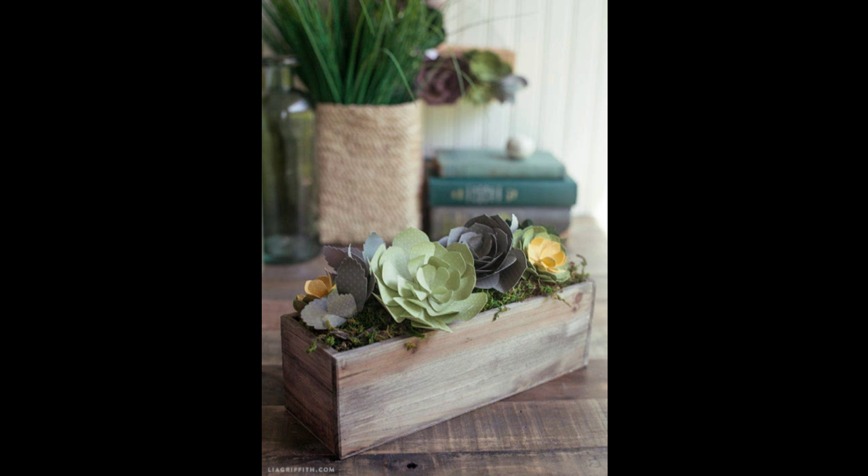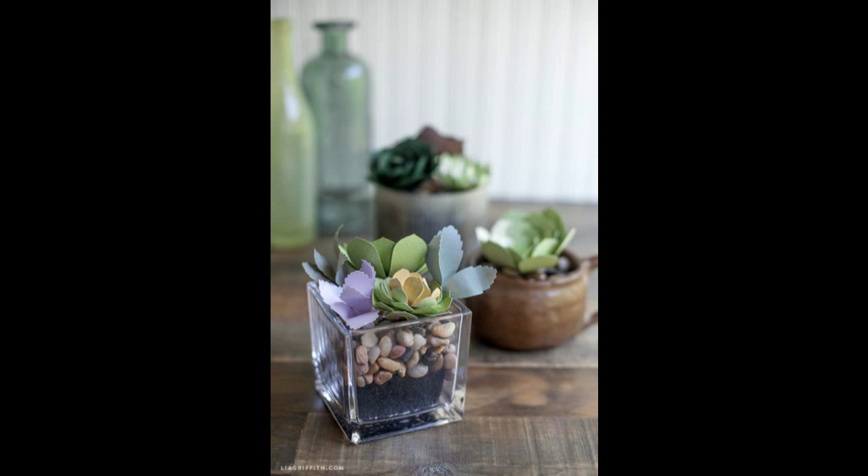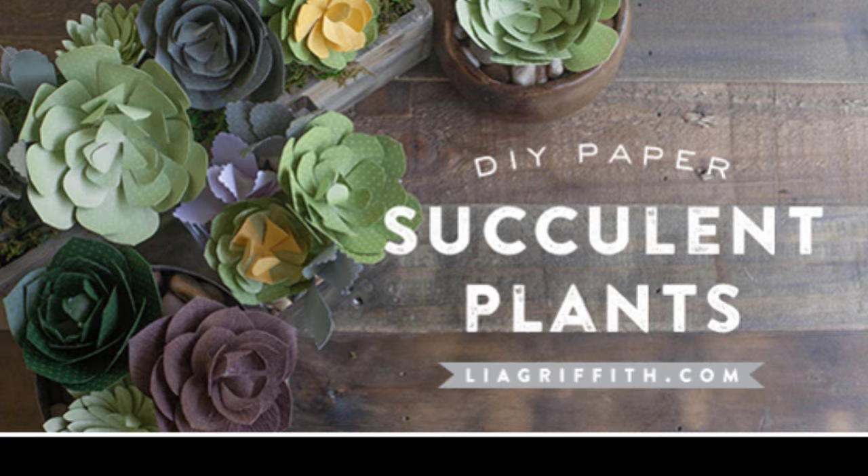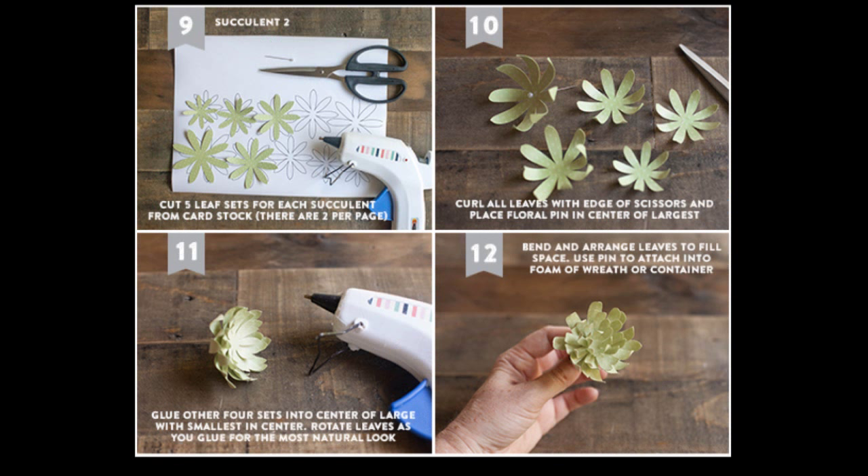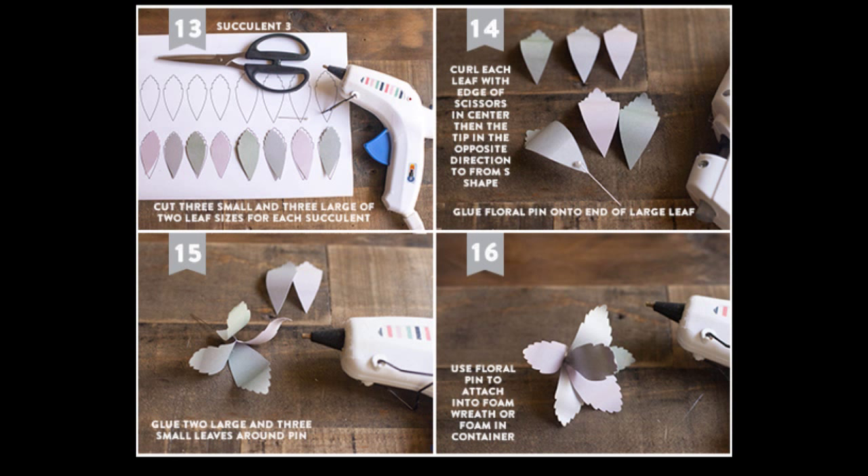19. Use paper to make some succulent plants that will never die. You could make a whole bunch of these and turn them into a wreath. Download the template and get the full tutorial at Leah Griffith. If the slideshow plays too fast, continue to the link provided in the info.